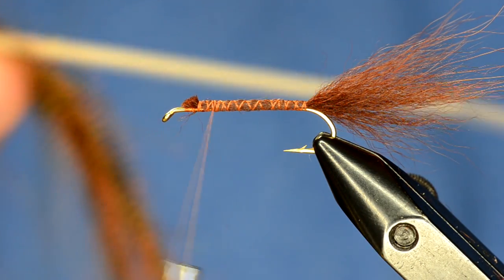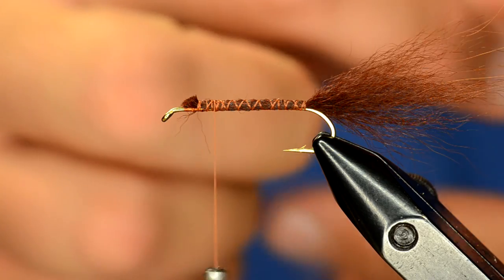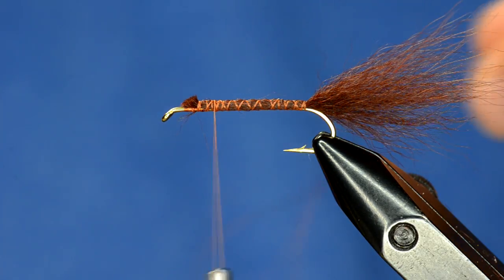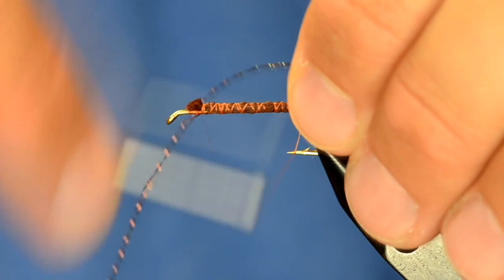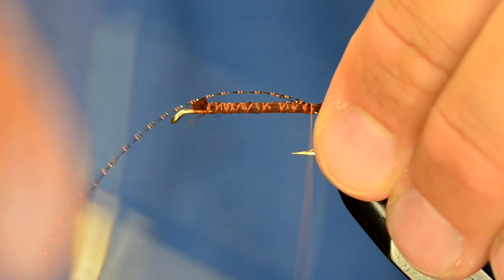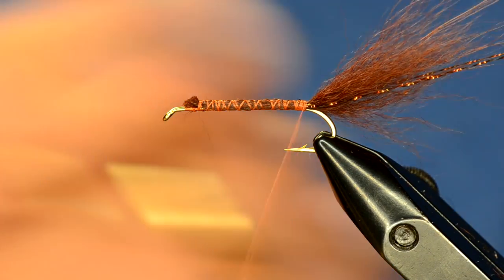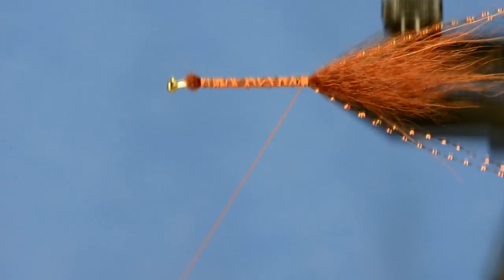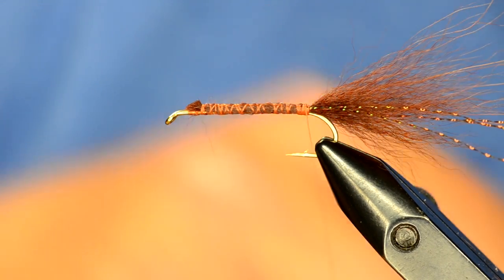In the tail I'm going to put a few strands of crystal flash — two strands on each side. I just have one piece of crystal flash that I've doubled over. I'll tie it in on one side of the tail, then pull it over to the other side, pull those pieces tight, and trim them the same length as the tail. There we've got our pieces of crystal flash.